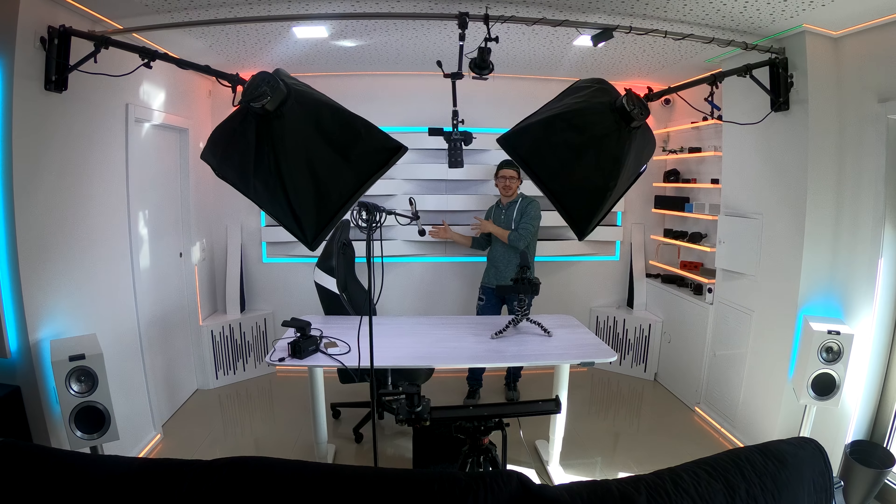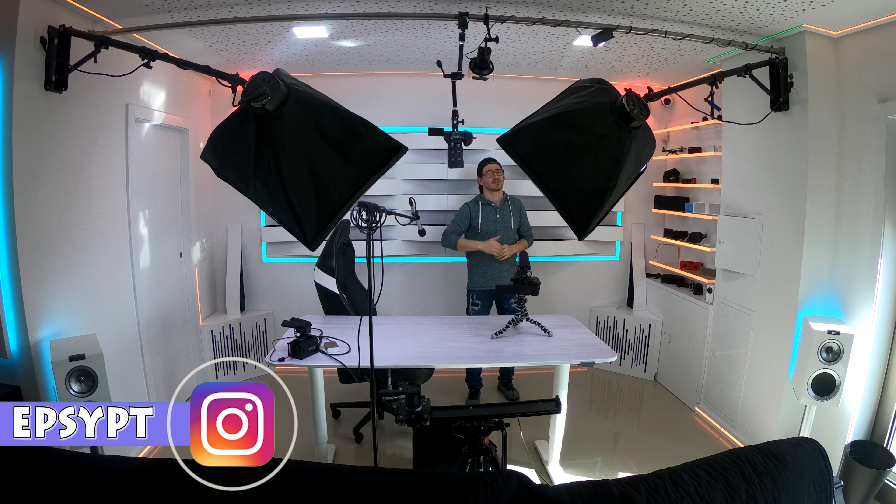One thing I almost forgot: my desk. This table goes up and down — it's height-adjustable, as you can see going down and going up. So that's my full unboxing tour! Leave a comment about what you think of these ideas — the softbox boom arm setup, the hidden storage space — and I'll make a full setup video before the end of the year. Hope you enjoyed the video, don't forget to thumbs up, subscribe to the channel, and as always, bye bye and see you soon!